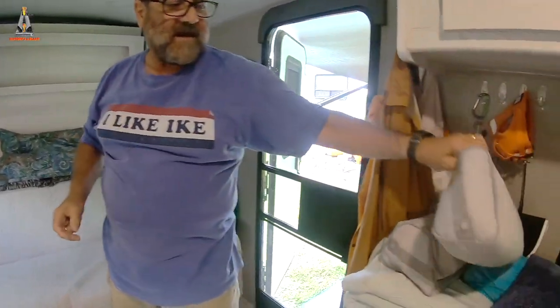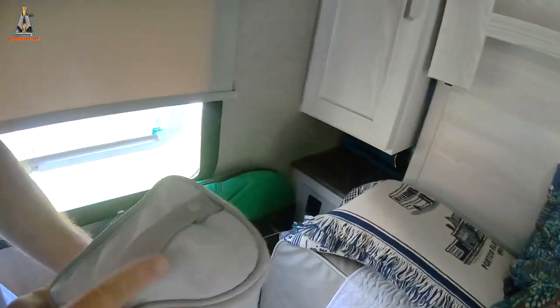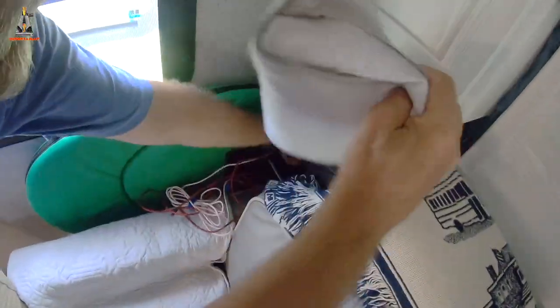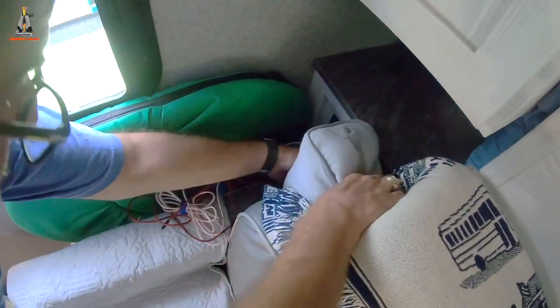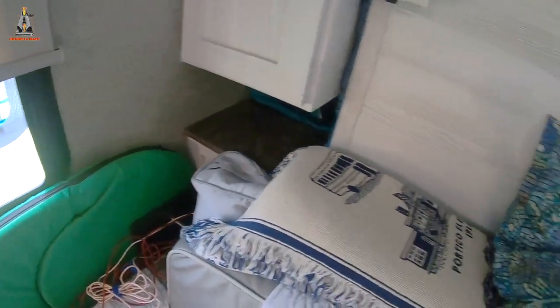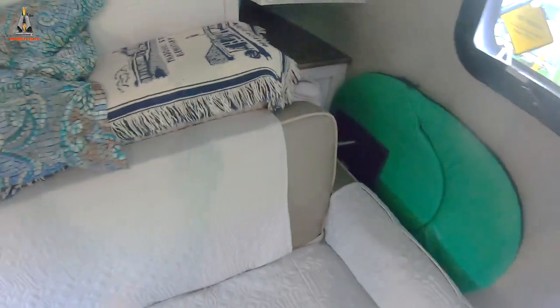Next we're going to put these little wedgies. Debbie, come over here and film me. I'll put this in here — I put the label side down. This goes in here and this kind of blocks the gap, and it doesn't mess up the USB plugs. We'll do the other one now over here, and this one goes in right there like that. We have two more gaps to fill.